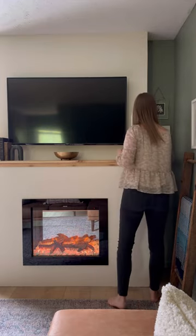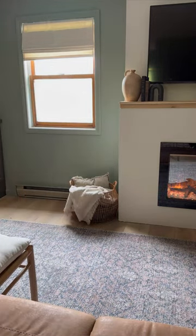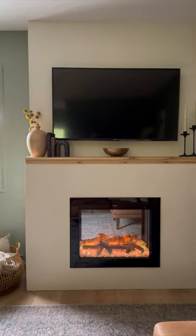This nook was the perfect spot for some art. Last, this basket makes the perfect storage for blankets and extra pillows for cozying up next to the fireplace. All that's left to do is enjoy the ambient vibes.